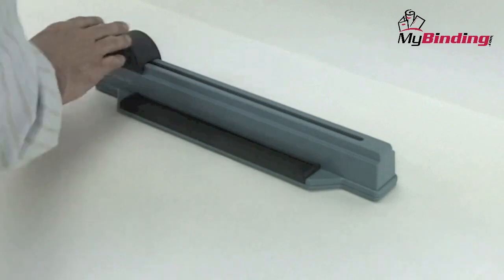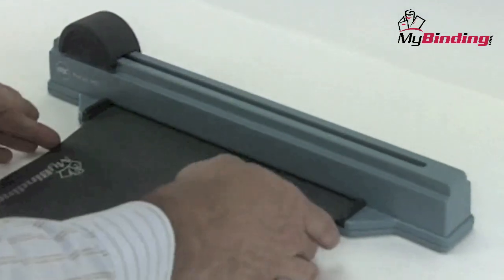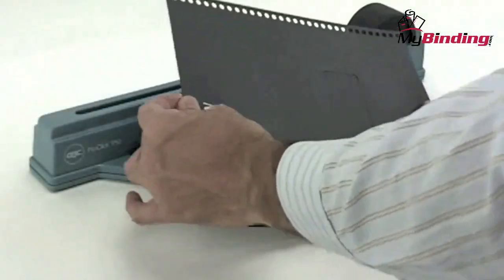Step by step, here it is in action. Align your materials with the side to be punched all together. Place them into the slot, either oversized or standard. Push them all the way to the back, and firmly and quickly slide the dial just across. All the holes are punched.